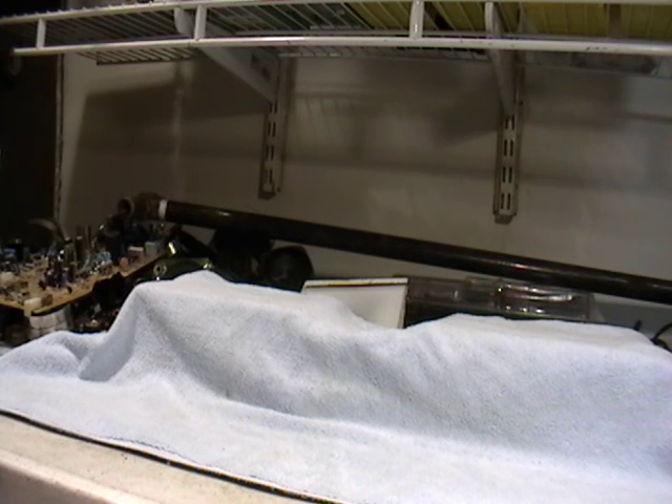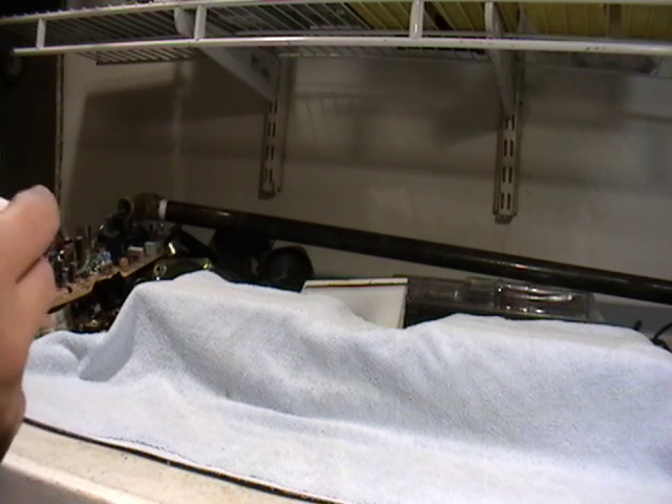Hey guys, it's Mike the Scrapper. I have a lot of requests from a lot of subscribers, especially new subscribers, asking me about different types of metal. I made this video specifically for my new subscribers and new scrappers. This is called Mike the Scrapper: Scrapping for Beginners.